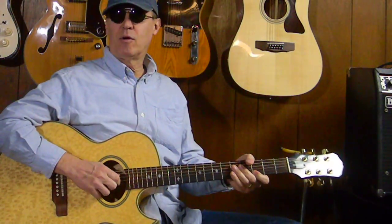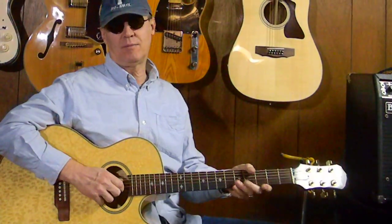Hey Jammers! What's up today? Welcome back to TribeMusicStudio.com. I'm Gene, and again we're in the Rockin' Riffs and Quick Licks section of the website, and today's another Quick Lick.